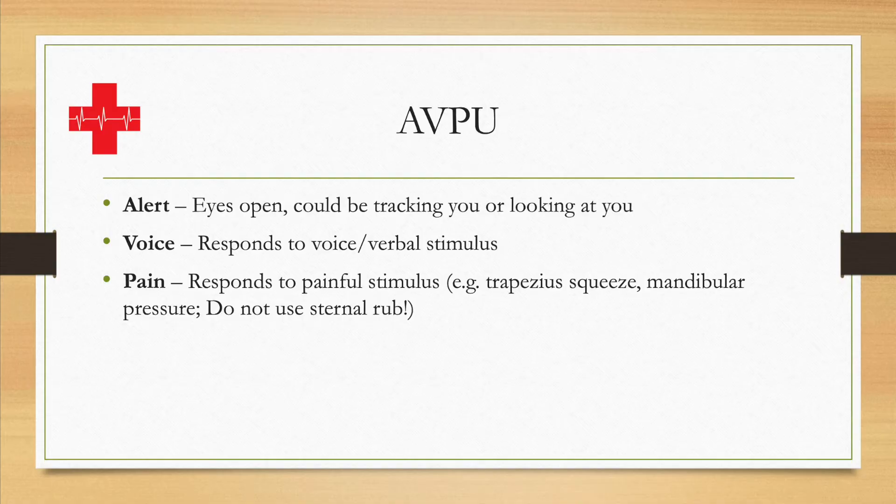There is also the sternal rub, which used to be quite common — taking a knuckle and rubbing it back and forth on the patient's sternum. Please do not use sternal rubs; those are not helpful and not beneficial. A trapezius squeeze and mandibular pressure are good enough.